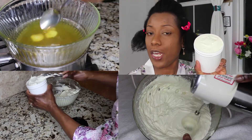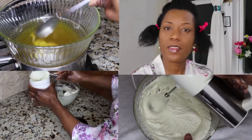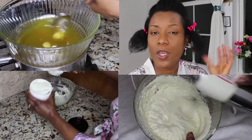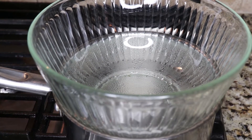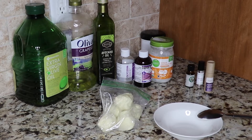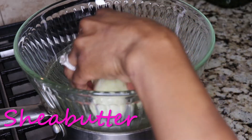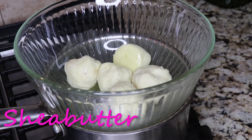Welcome! Today we are making our own whipped shea butter hair cream, which I have dubbed my 'Miracle Shea Goodness.' Let's get into it. I am using the double boiler method — I just have a Pyrex sitting on boiling water. First, melt the shea butter in your Pyrex. You have to give it time until the entire shea butter has melted.